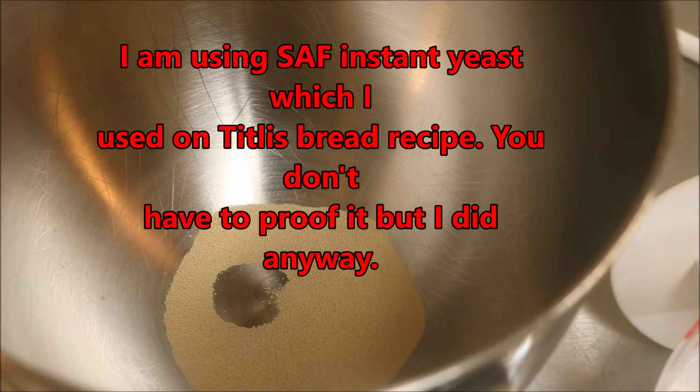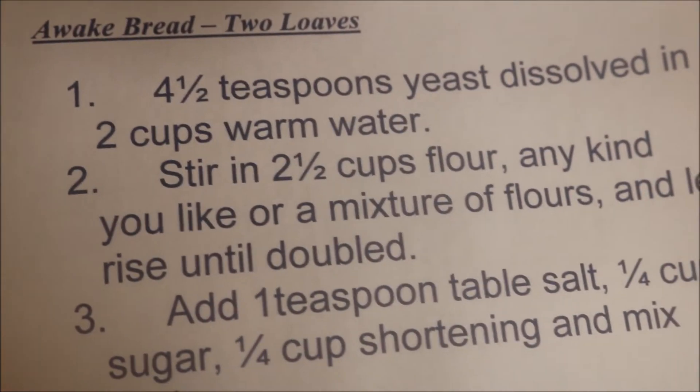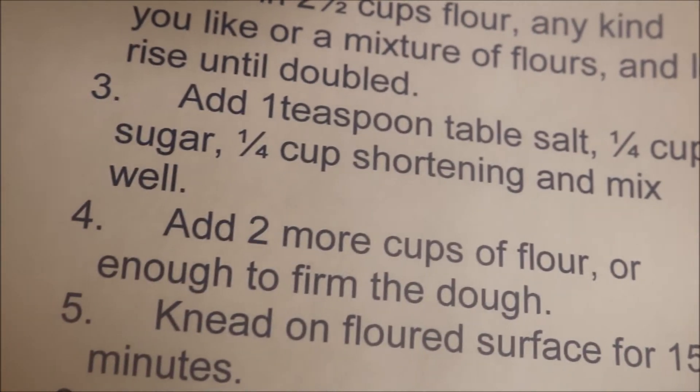Another loaf, another day. This bread I've been making since the 80s — we'll see how it works in the Pullman tin. This is called Awake Bread, and this should make two loaves. It makes two eighters for me if I do it in pans.